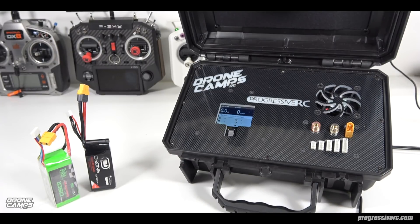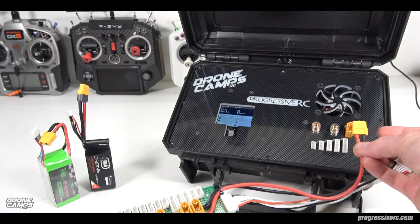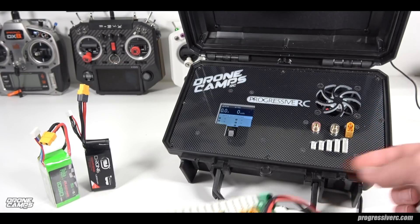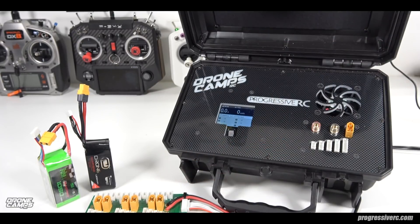Now if you also want to charge multiple batteries at once, not a big deal — just get yourself a balance board like this. Your parallel charging board can plug right into the XT60 right there, and you plug the balance lead into this spot right here, and you can charge up to six batteries at once with this unit. A parallel board is really nice to have and they're not super expensive.